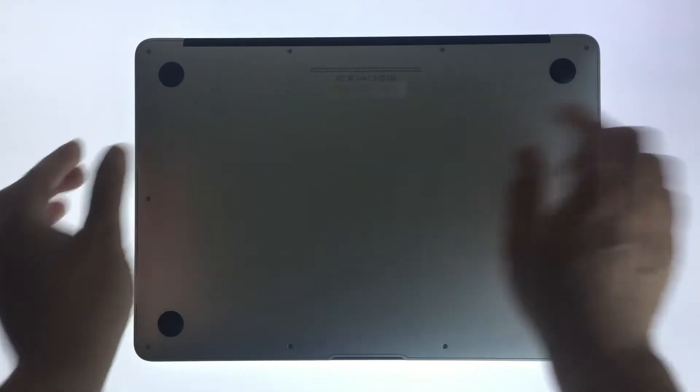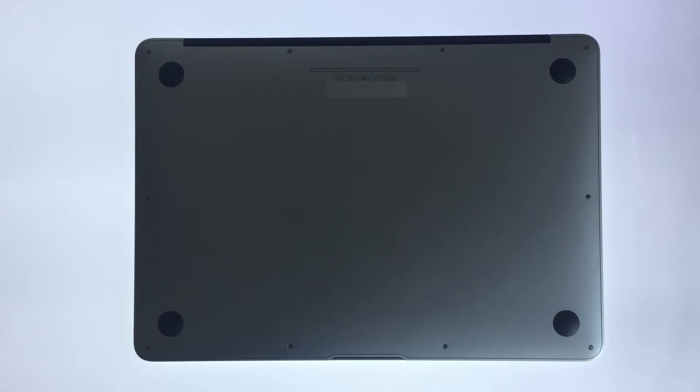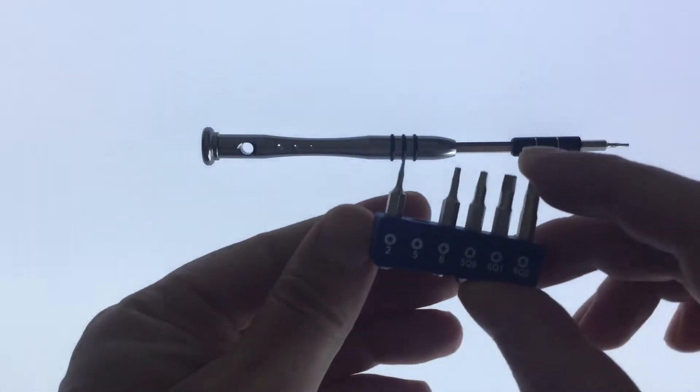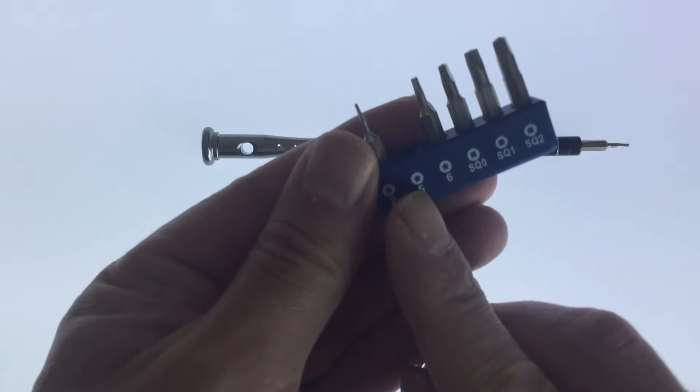If you flip over the MacBook Air, you will see details relating to your computer etched close to the hinge of the laptop. You should be able to identify the model of the laptop and also the date that it was manufactured. These two pieces of information will help ensure that you purchase the correct battery part. You will also need a 5P Pentalobe screwdriver, which is a specialist screwdriver for 5-point star screws.